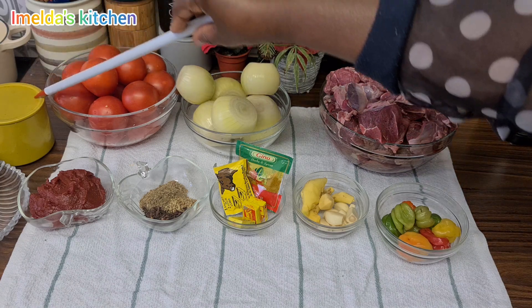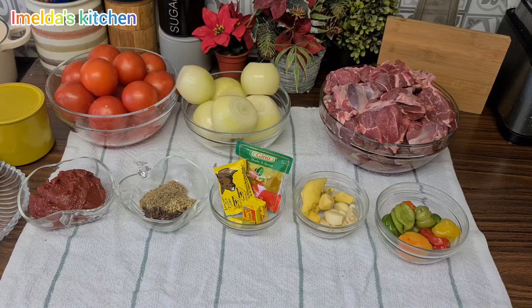We also have our tomato puree. If we are going to add anything more, we'll let you know as we go along. We have our salt as well. Let's get started. Auntie, say hello to my viewers even though you can't see her face.